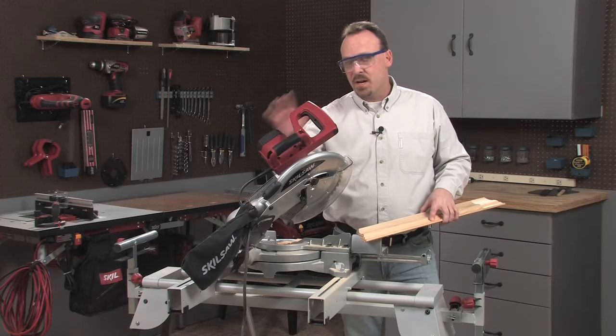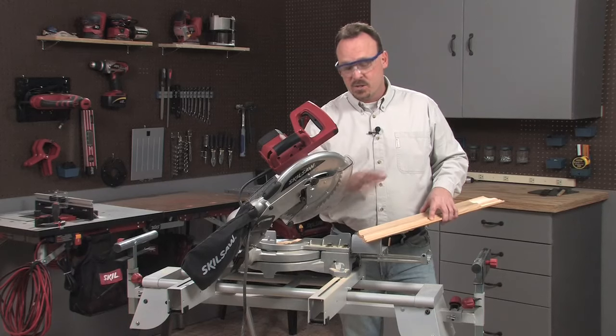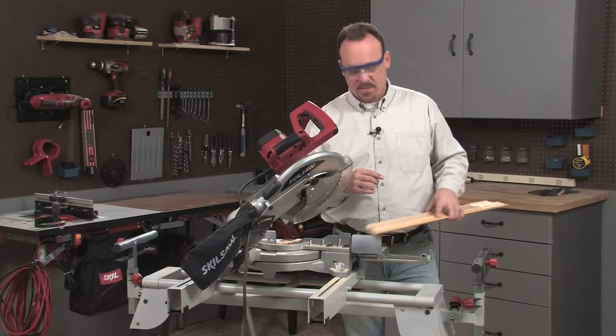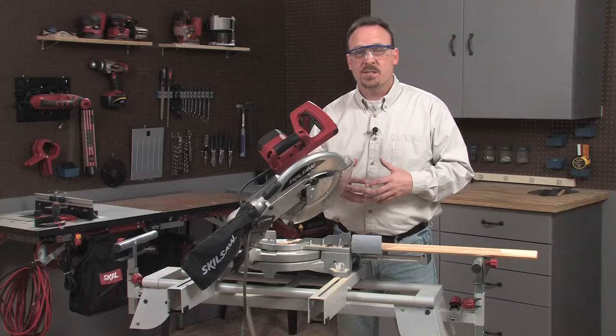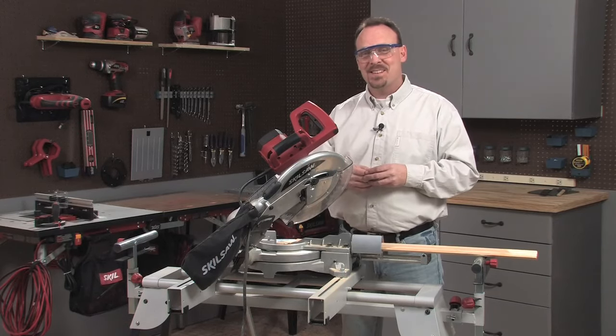By the way, the manual that comes with your Skill Miter Saw explains all these cuts in great detail. So any time you're taking on a crown molding project, be sure to take a close look at those pages. Those are the four basic cuts you can make with a miter saw, and they'll get you through just about every project you've got. Thanks for being here and we'll see you next time.